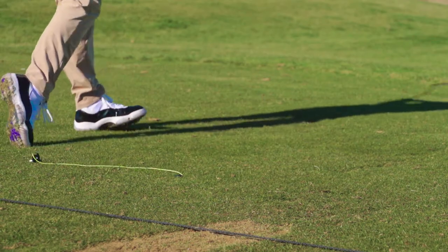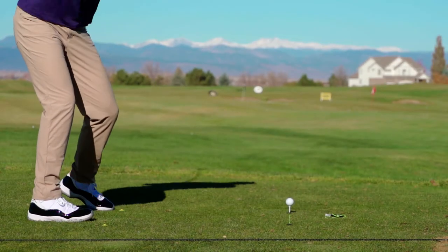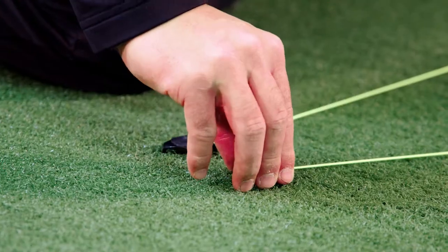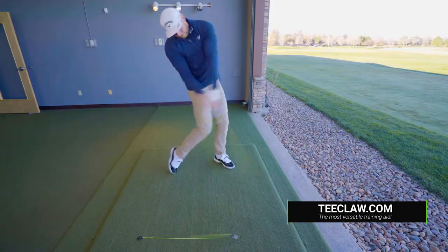One of the biggest benefits of the T-Claw is it allows golfers the ability to hit off of real tees while at the driving range, instead of that dreaded rubber tube. True consistent tee height each and every time. To order your T-Claw set today, head over to T-Claw.com.